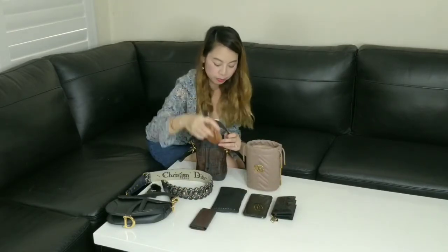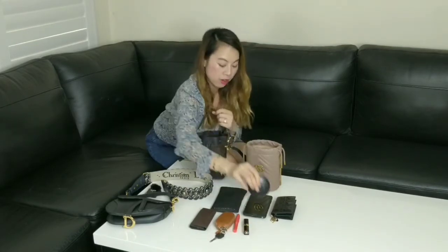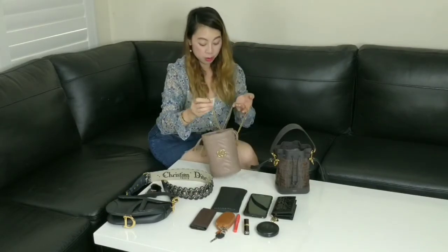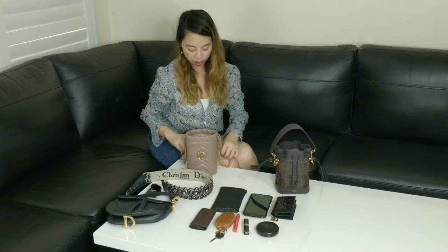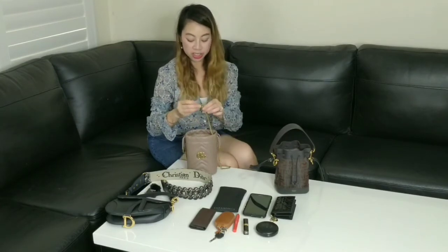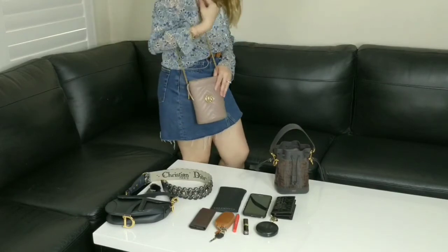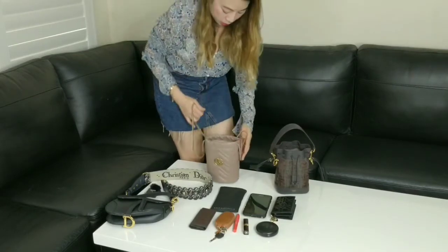Now let's move on to the Gucci bag. The great thing about the Gucci bag is the strap — it comes with a chain strap. Usually chain straps aren't that comfortable, but this one is actually quite comfortable. It did not dig into my shoulders. And even though it's a chain strap, you can actually tie knots to adjust it to whatever length you want. I tied knots to adjust it to the length I wanted and it sits really nicely on my shoulder. I usually don't wear this crossbody — I wear it on my shoulder so it sits just along my hips.